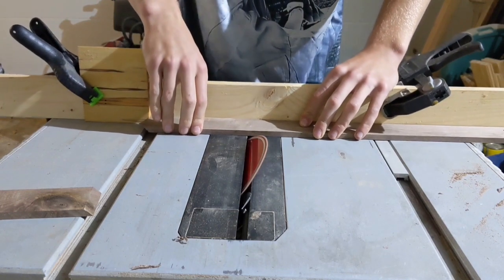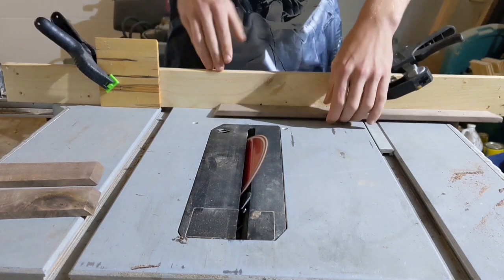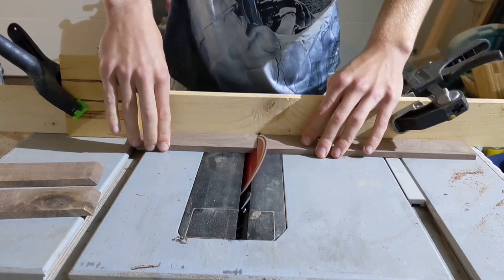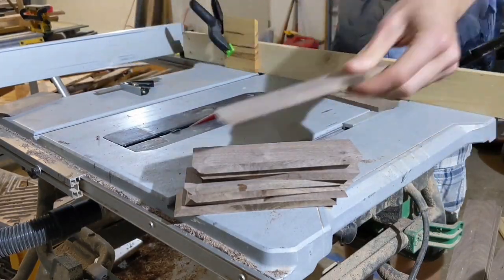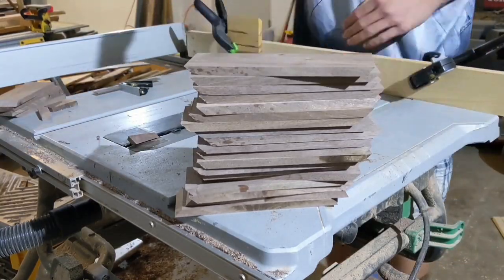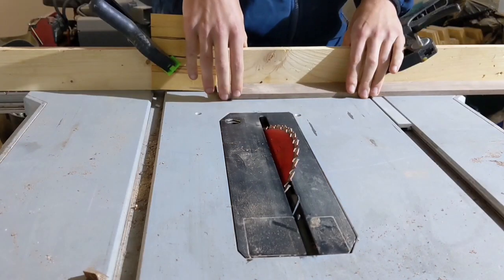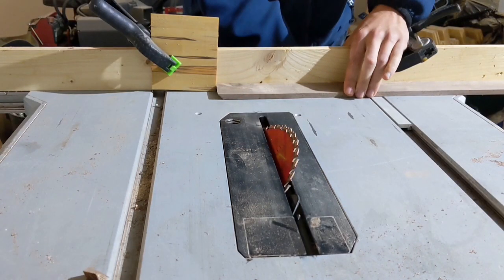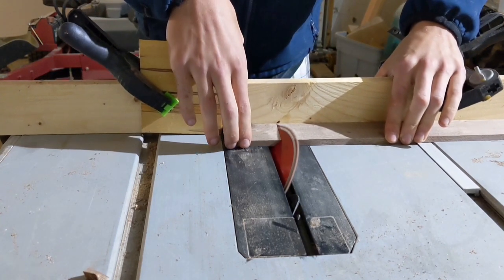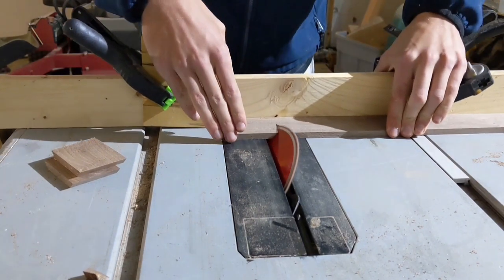We are finally through all the milling in this video. Now for the fun stuff — cutting 45 degree angles on all the pieces. I set up a stop block so that I would get consistent cuts and cut all the long sides first. Then I adjusted the stop block as was necessary, and cut all the short pieces. The most challenging thing about cutting these 45 degree angles is actually getting the blade set to a perfect 45. After that is done, it's quite fun and doesn't take much time at all.